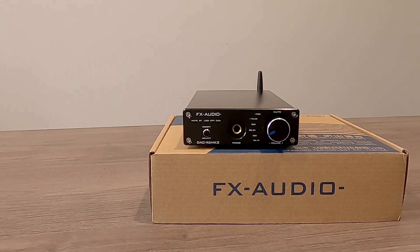Today we're going to take a quick look at the FX-Audio DAC-X6 Mark II. This is a Bluetooth audio receiver, DAC, and headphone amplifier. This piece comes in at about $79 on Amazon. I'll leave a link to that down below.